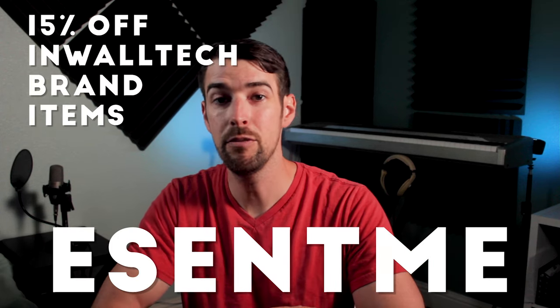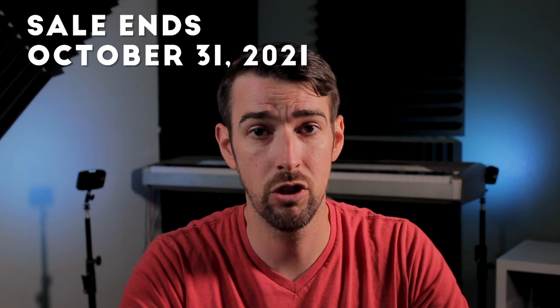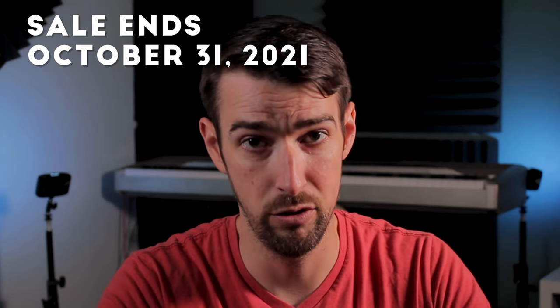Also, if you think In Wall Tech speakers are going to be your next home theater purchase, don't forget to use my code ESENTME to get 15% off any In Wall Tech brand specific speakers. This sale will be good through October 31st, 2021, so get yours while you still can.